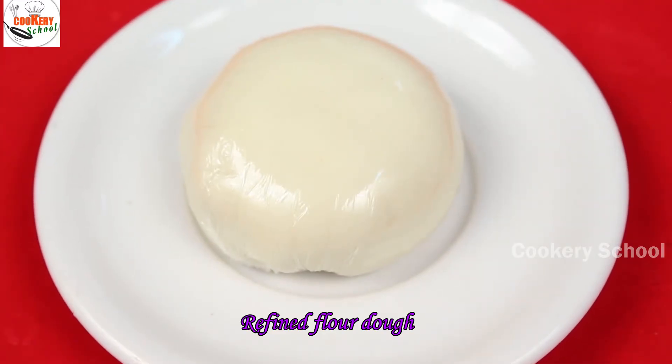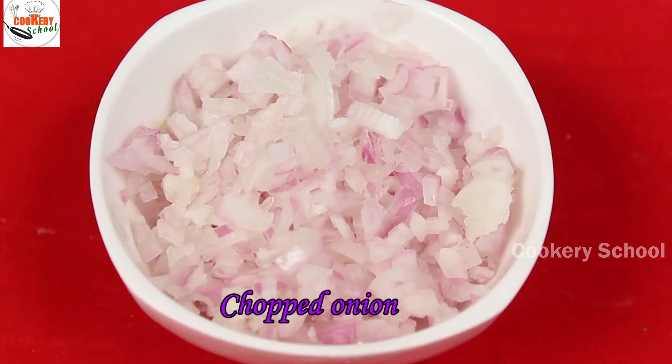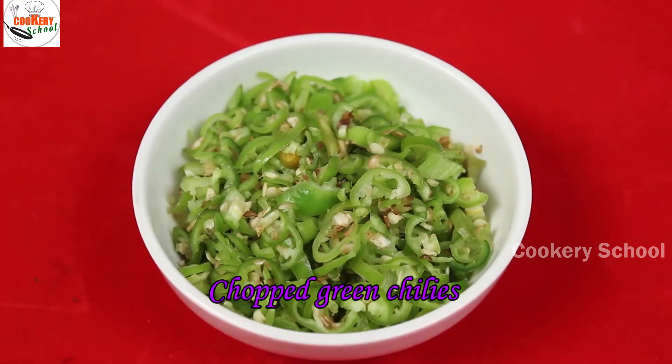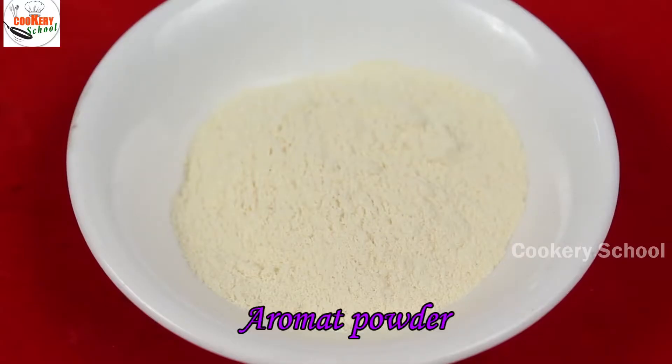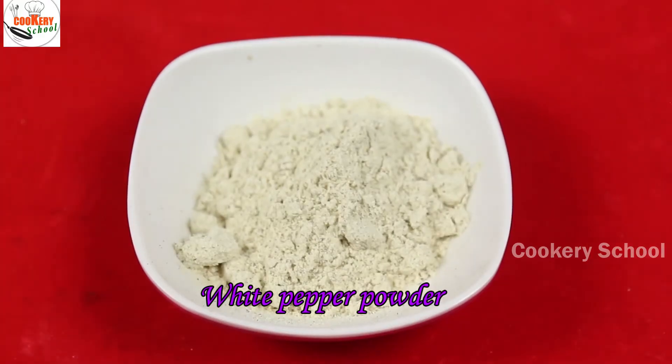The ingredients required are: refined flour dough, sesame oil, chopped onion, chopped green onion, chopped green chilli, aromat powder, chopped ginger, white pepper powder, and salt.